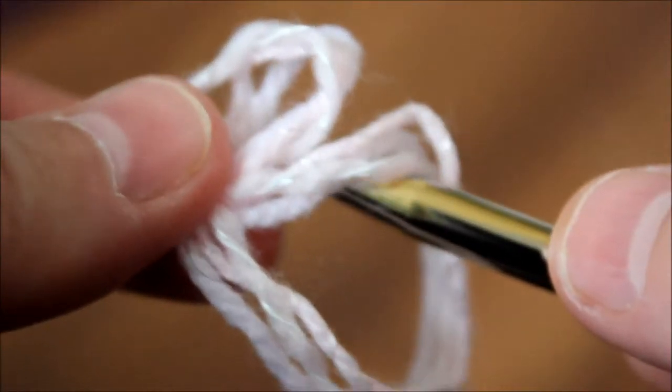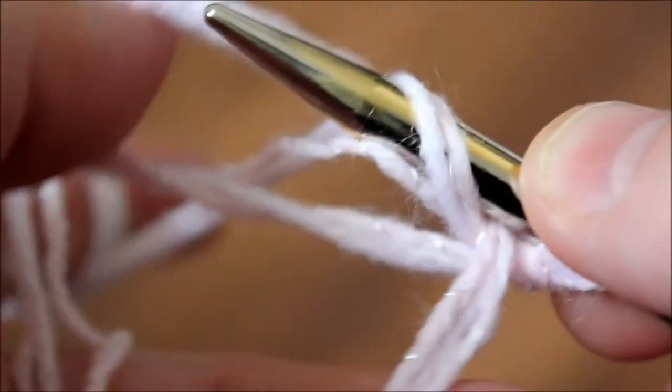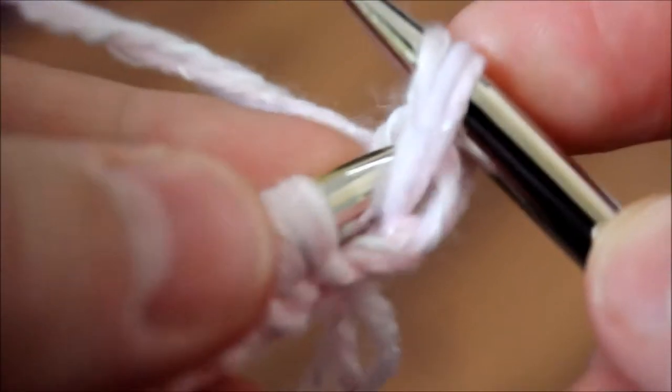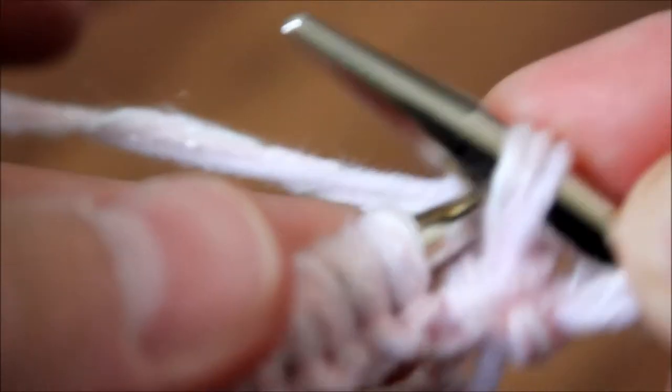I'm going to cast on using my regular cast on method and meet you after we cast on. I've cast on a total of 74 stitches. We're going to be doing a purl stitch. Either you can knit yarn on the back — I found that people don't like doing the purl stitch — or you can do both sides front and back, which gives you that purl stitch look instead of knitting yarn from the front.